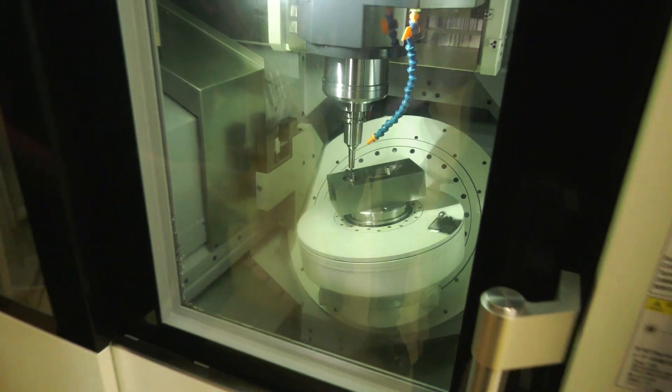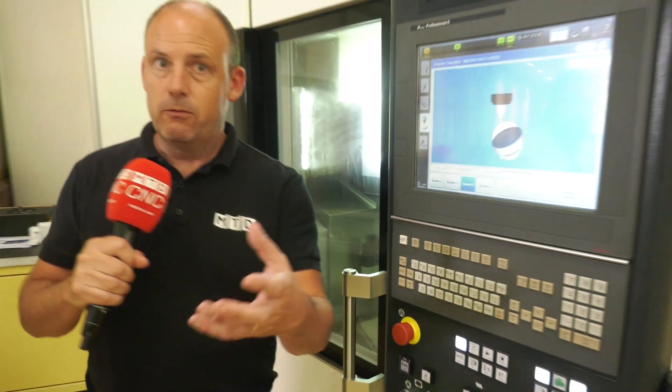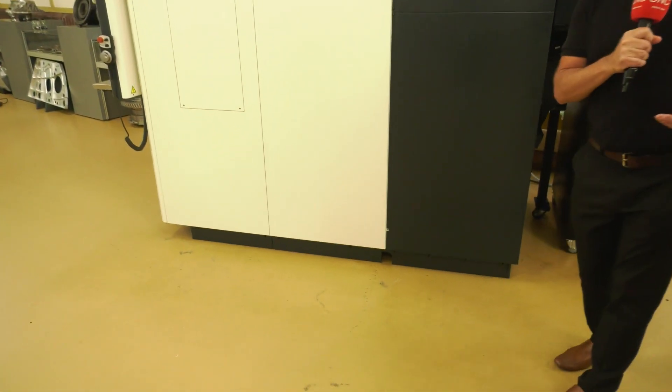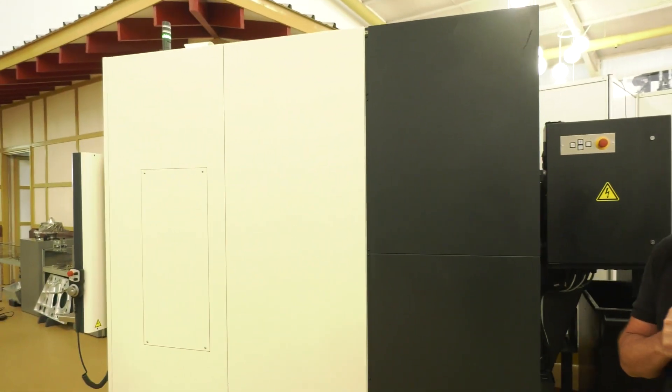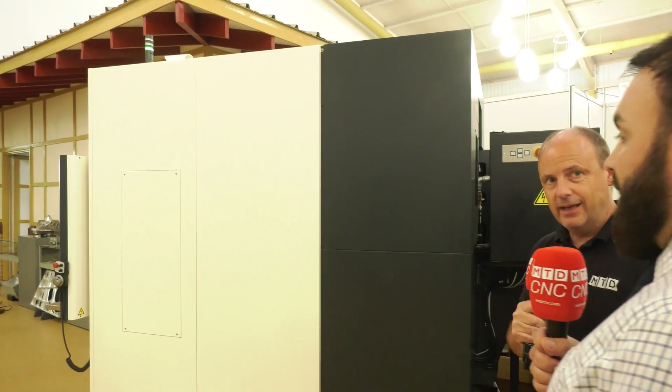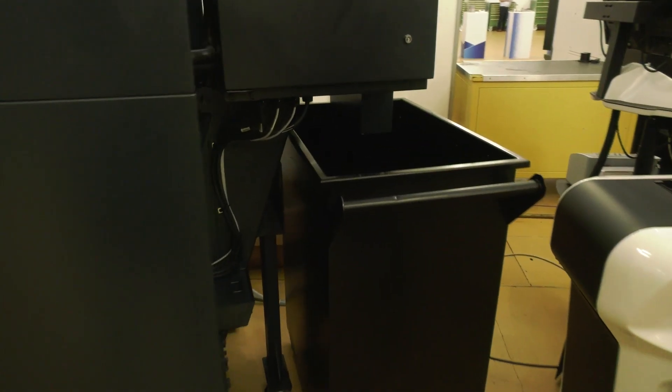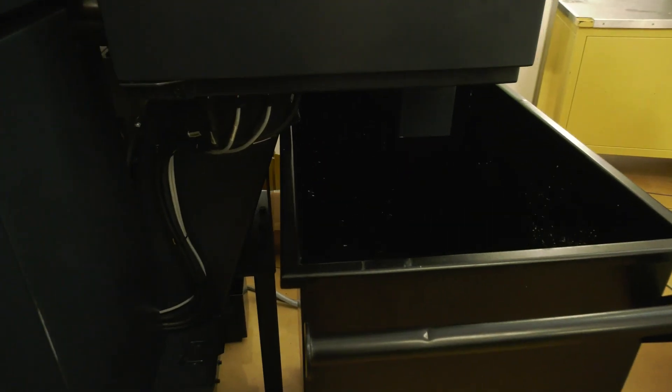Let's have a look around the side, because this is where we'll really see how small this machine is and the footprint of it. It must be a couple of metres — it's tiny. I think it's 2.8 metres from front to back and only 1.8 wide. And this is where your swarf is evacuating out the back, so there's even attention to detail there on the size of the conveyor.